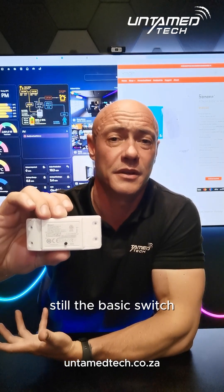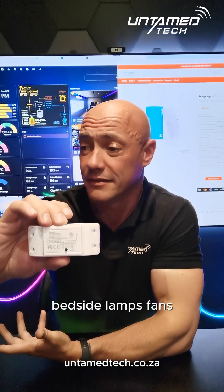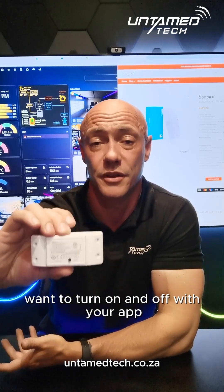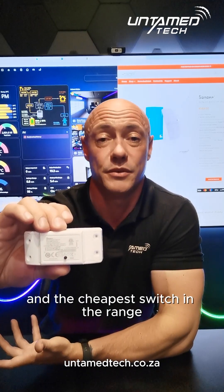All in all, still the basic switch, still the cheapest one in the range, and the most universal. Stick it in your spotlights, bedside lamps, fans — anything you basically want to turn on and off with your app at home, or from the other side of the world, or using your voice assistant. This is the best and cheapest switch in the range.